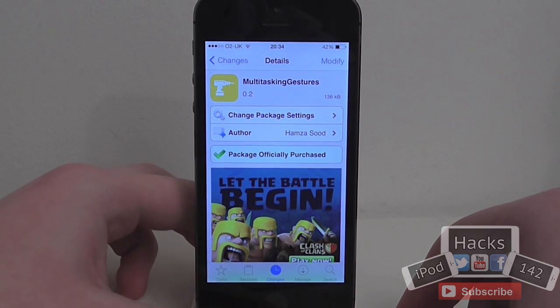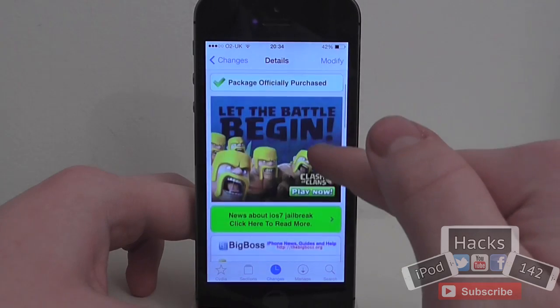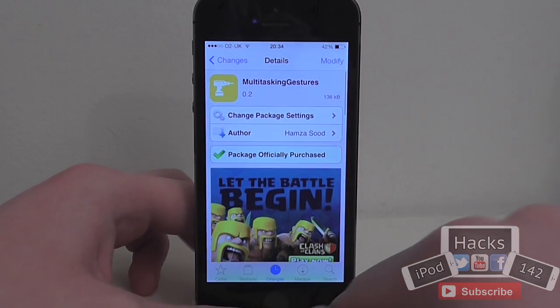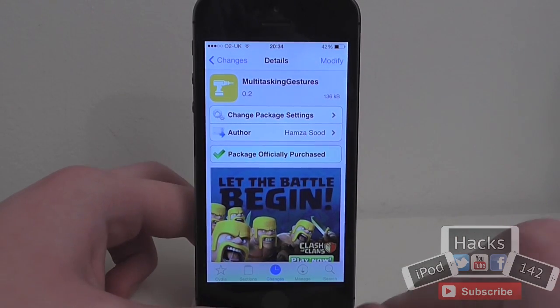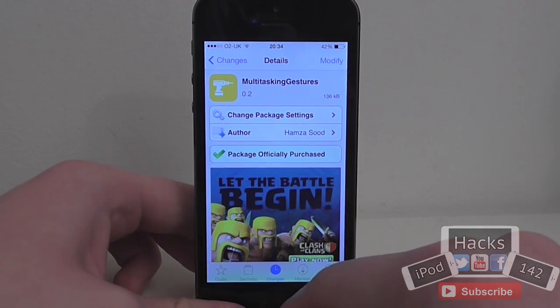Hey YouTube. In this video, I'm going to be doing a review of a tweak called Multitasking Gestures. It's $1.99 on the BigBoss repo. Basically what it does is add some multitasking gestures similar to the ones that were in Zephyr in iOS 5 and 6 to your iOS 7 iPhone and iPod Touch.